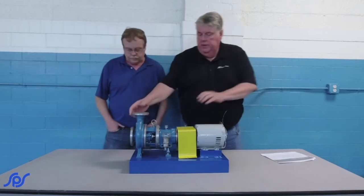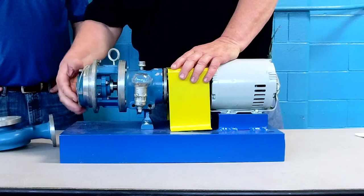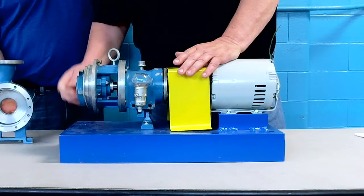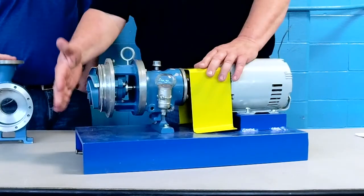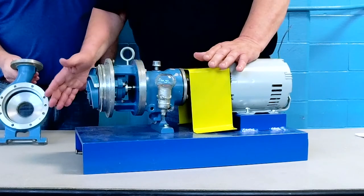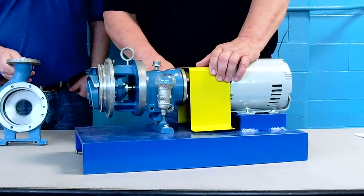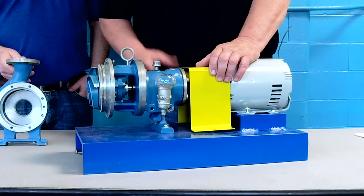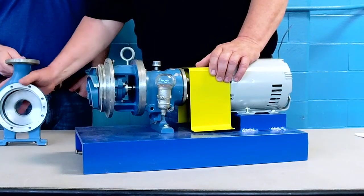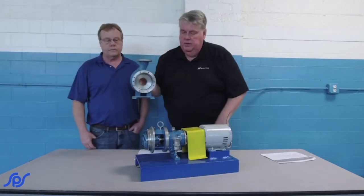As I just showed previously, this particular pump has an open-type impeller with no shroud on it and no wear ring. It has a different kind of adjustment — this one has lockdown bolts and jacking screws on the bearing housing, which enables you to move it in and out to close up the clearance from the impeller to the inside of the load casing.